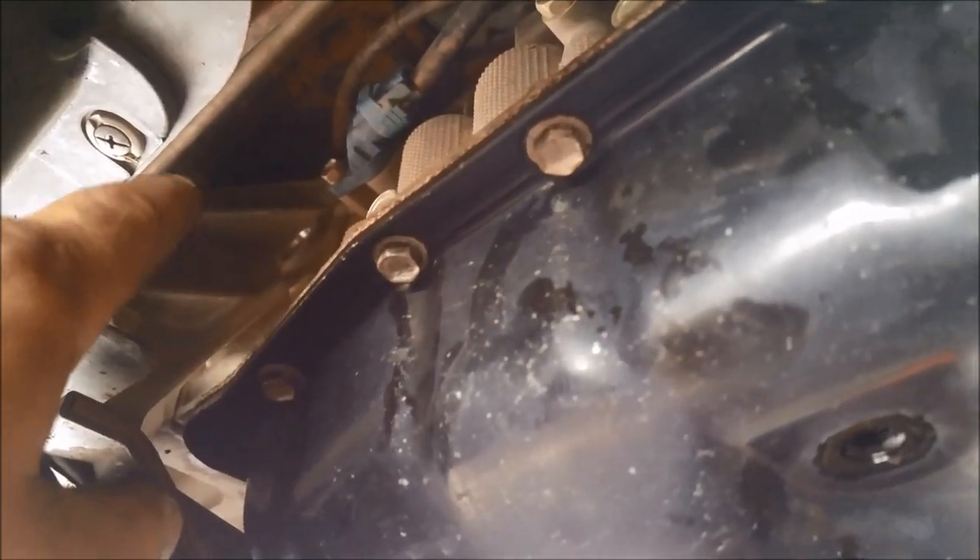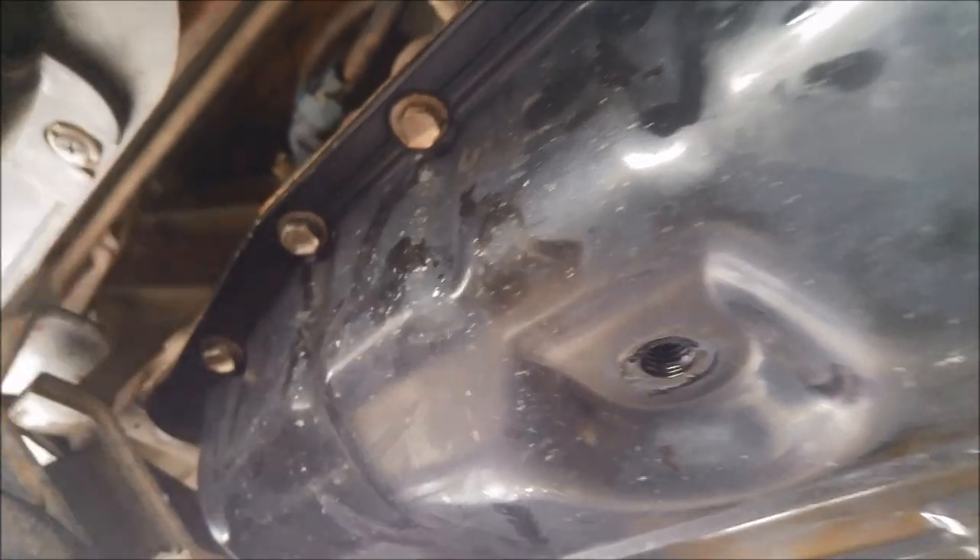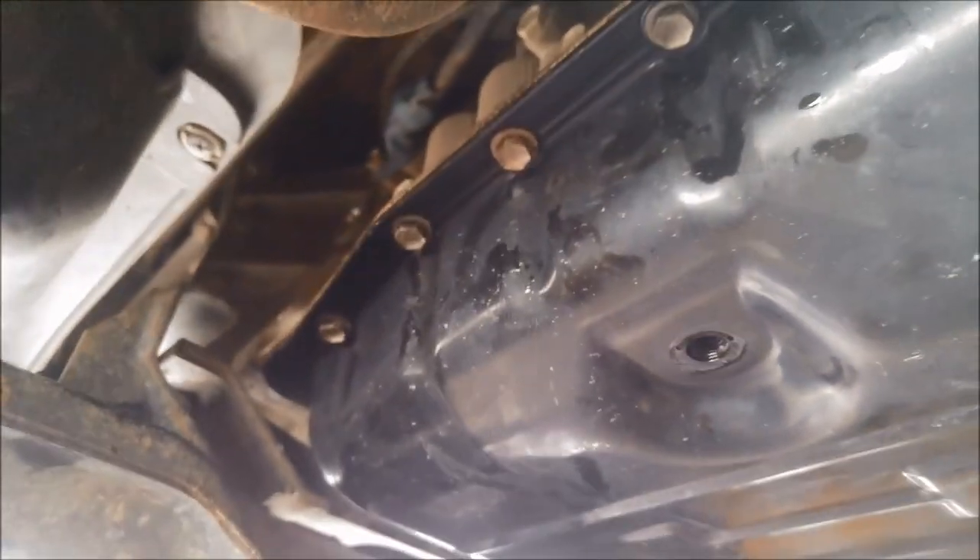Now we can start filling it. We'll fill it up until it just starts to come out of here, then I'll put the plug back in and start the vehicle. I'll probably put an extra half litre in — that'll just prime the oil through the filter and whatever's drained out of the torque converter. Then we can keep the motor running to check the oil level.